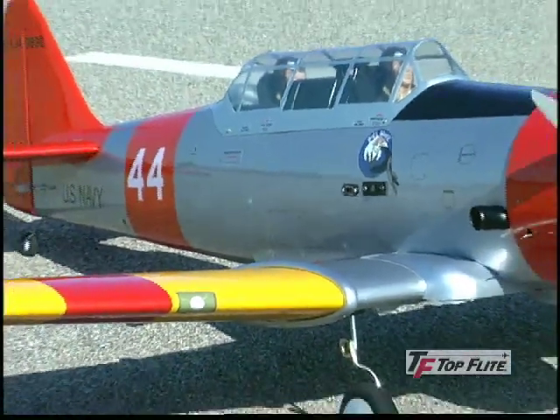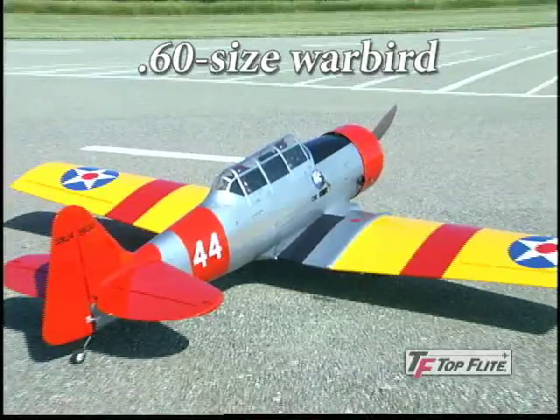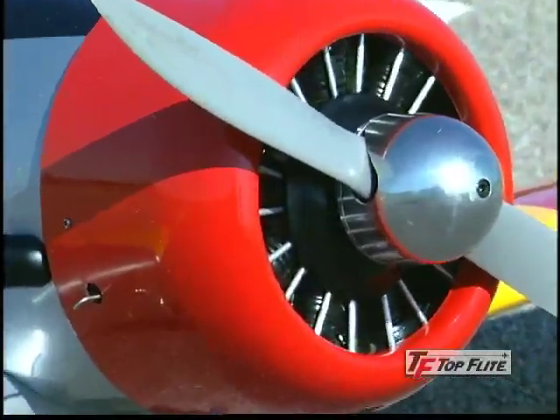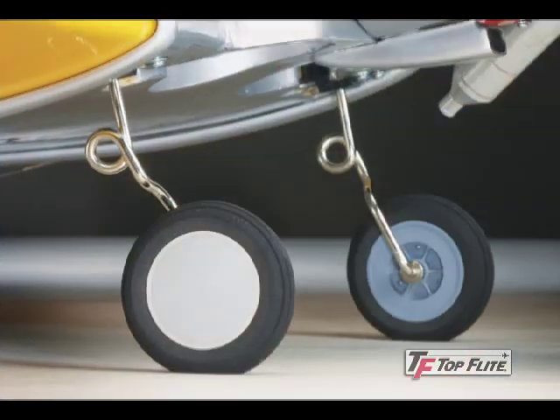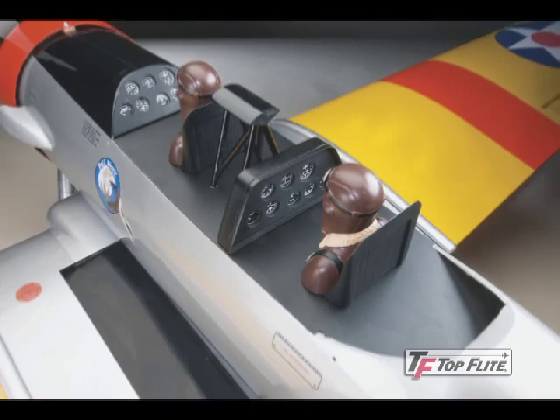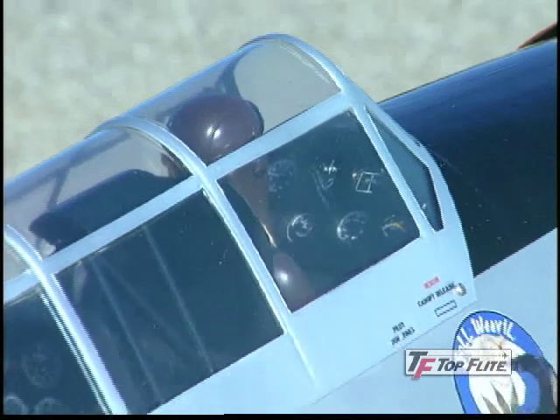Even with it being almost ready to fly, this model boasts attention to detail that does the full-size Texan proud. Fiberglass air intakes and exhaust stacks, a radial engine — even the wheel covers are scaled after the original. The cockpit is especially impressive with instrument panels, pilot and co-pilot figures that are already painted, and a rollover bar between them.